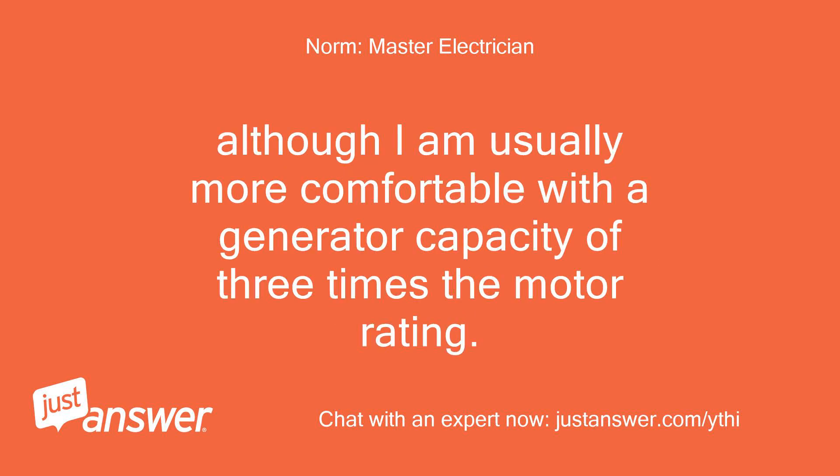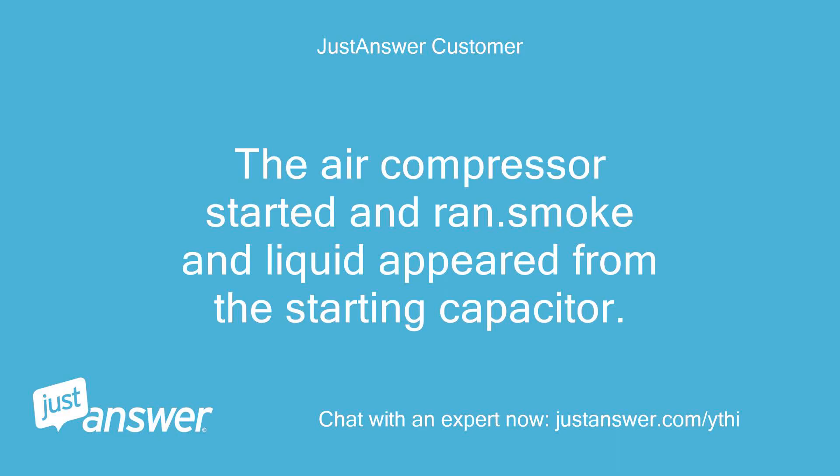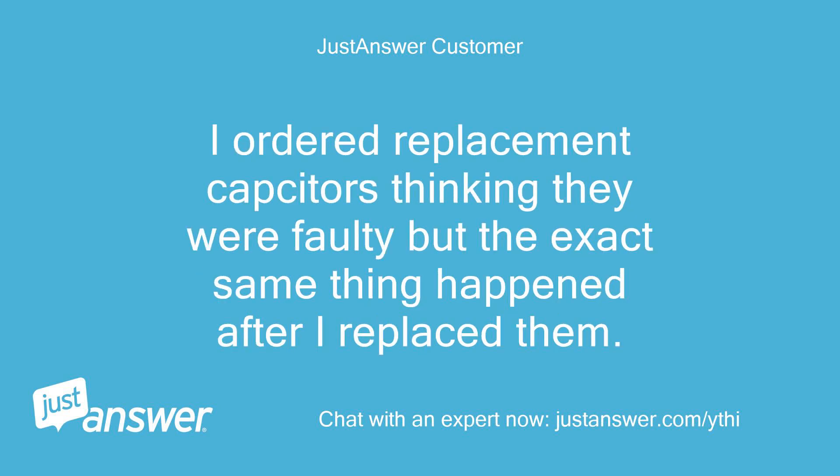Although I am usually more comfortable with a generator capacity of 3 times the motor rating. Did the compressor try to start turning or did it just sit and hum? The air compressor started and ran — smoke and liquid appeared from the starting capacitor. I ordered replacement capacitors thinking they were faulty, but the exact same thing happened after I replaced them.